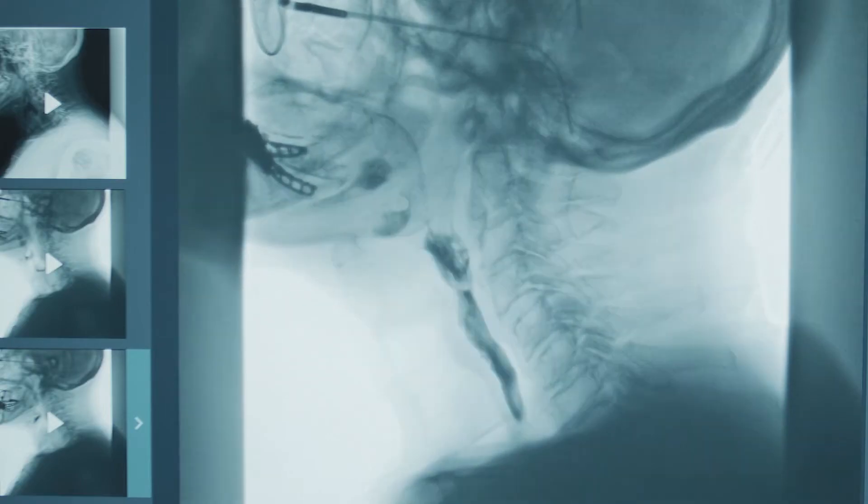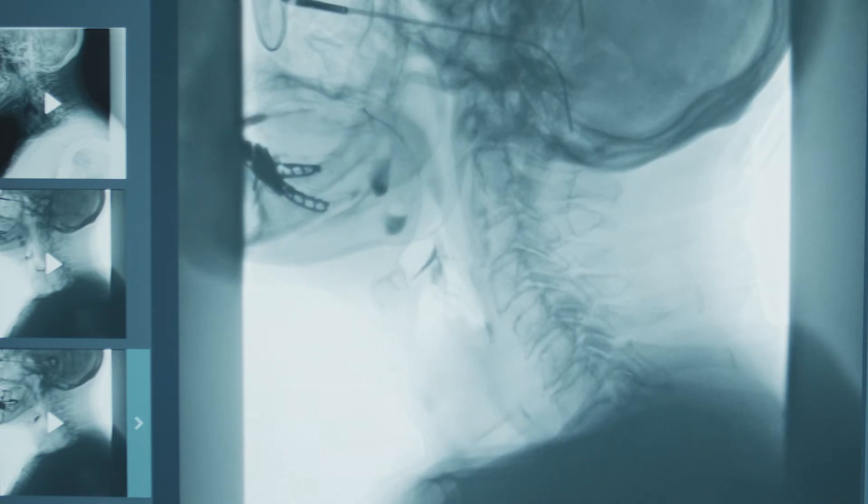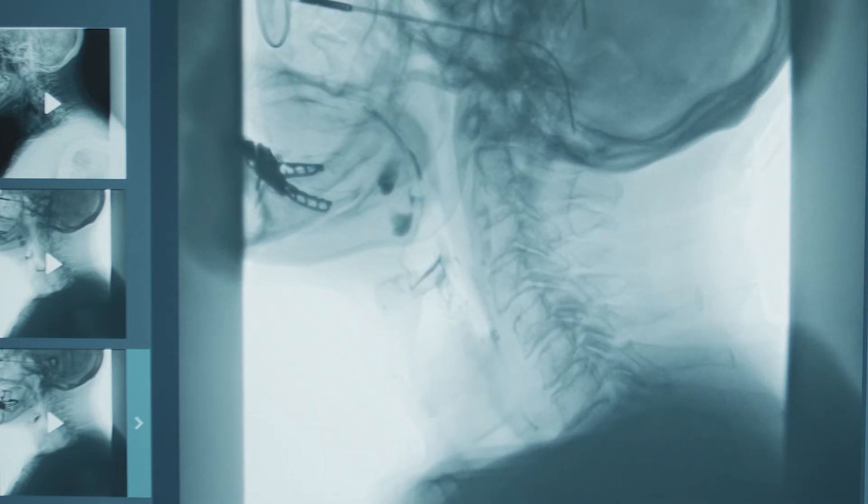When they said we were getting a new fluoro machine, I was really excited about that. I'm glad they went with this machine. When we did our first swallow study, I watched this video over and over again, and I just kept catching more things than I've ever caught watching a swallow study.